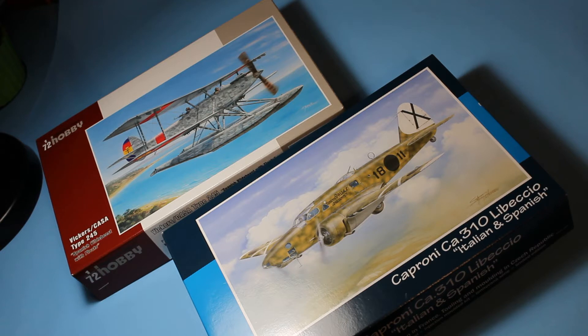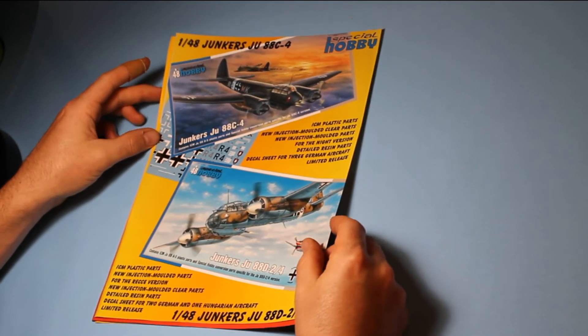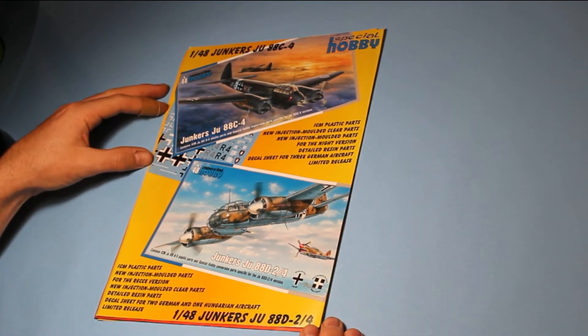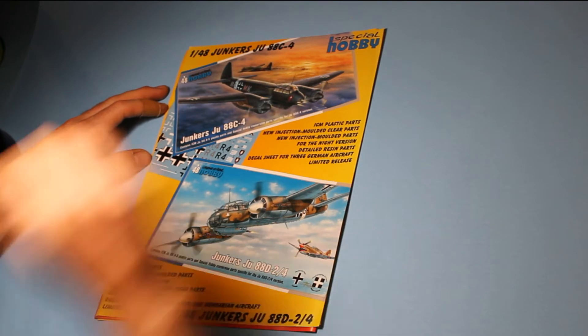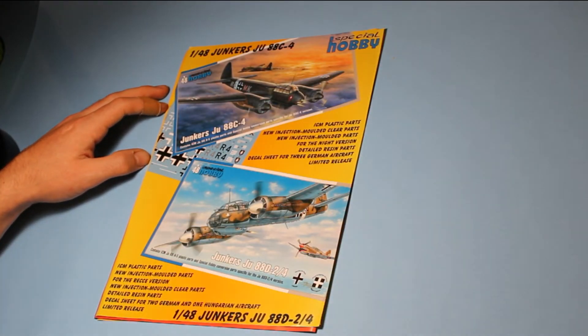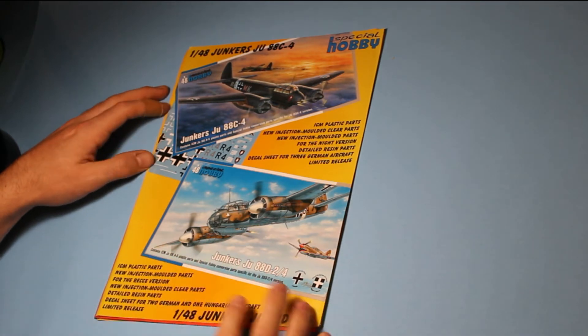I've taken detailed pictures of each one, so I'll put them at the end of each review here, and hopefully there's something of interest. Before we get into it, I will just show you some of the adverts that were sent with this. This is forthcoming releases for Special Hobby, and seeing as this is not just for the Spanish Civil War stuff on my channel, I will show you these.